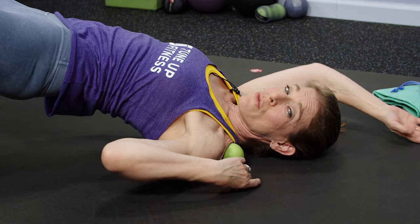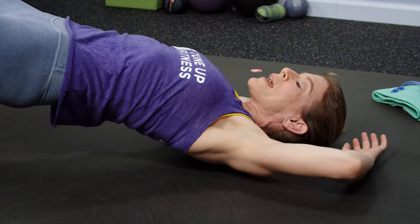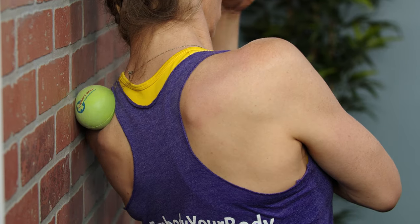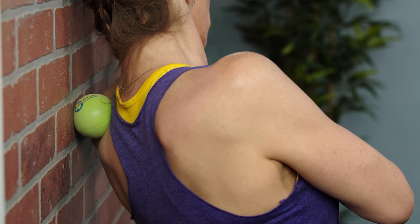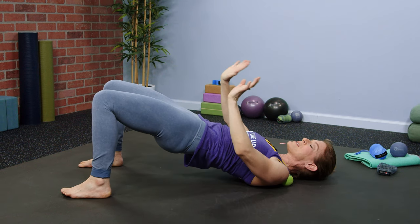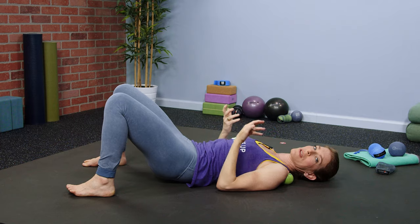The trapezius runs from your upper back and neck all the way down to your lower back. So when you massage your way into this area, there's a ripple effect that trickles relaxation into the rest of your entire body.